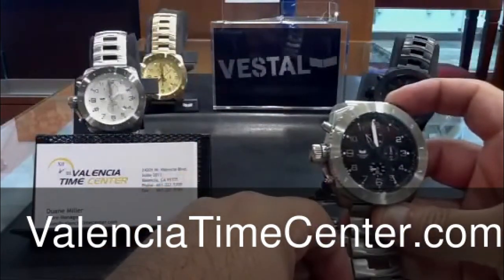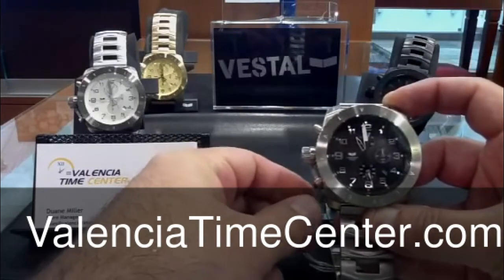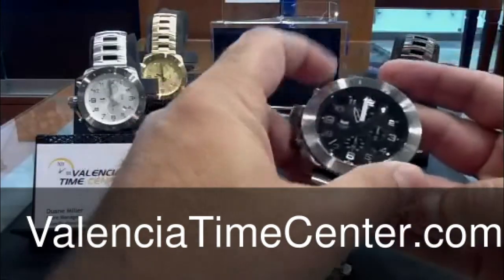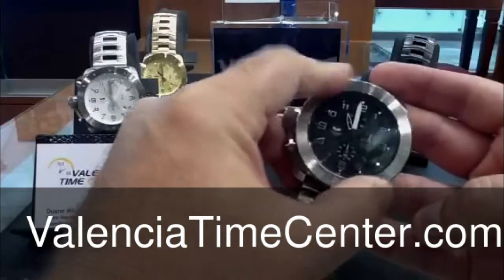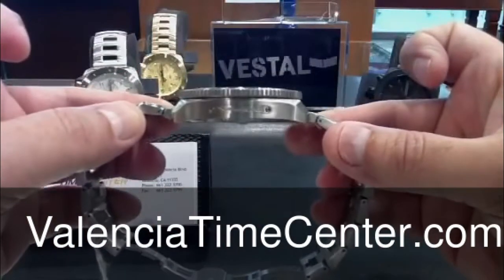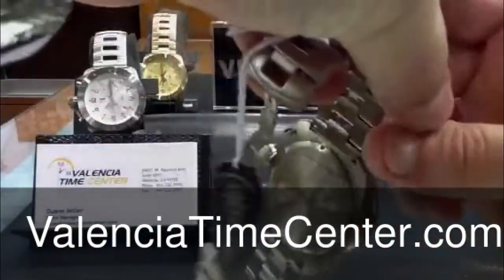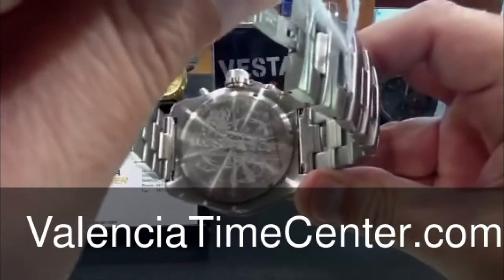Start, stop, reset — like the little details of the start-stop pusher in a red color. Let's take a close look at the case and bezel. The bezel is a rotating bezel, really no purpose to it, just cosmetics. Nicely done with the little plaque on the side that reads Vestal, kind of hard to see. But what they really do nicely is their case backs — look at that, beautifully engraved.